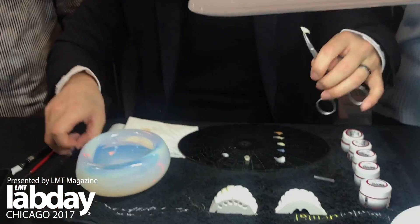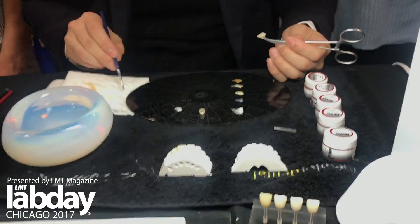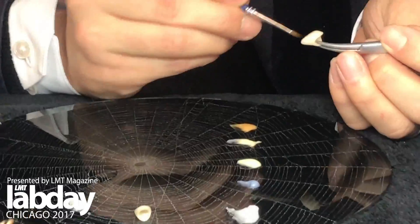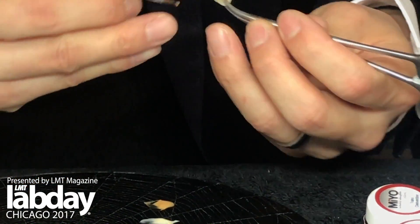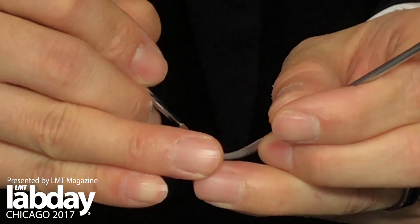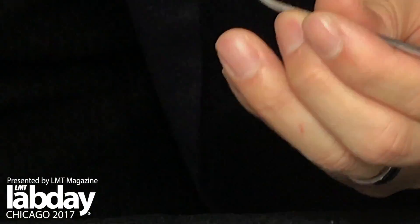I'll show very briefly what I would do to stain and kind of bring that life back. First, I put the glaze so that it can flow universally, and I don't want it too wet. So I kind of rub it — but the liquid's still there, just enough. And I always start with chroma. You could use whatever color you like for chroma.